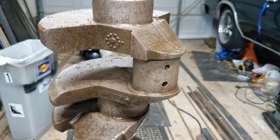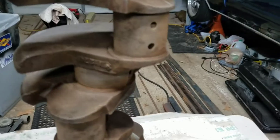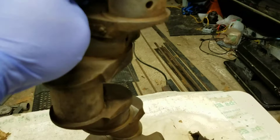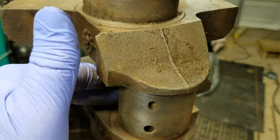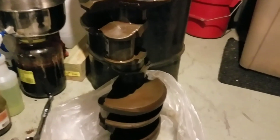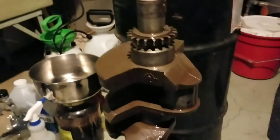I blew it dry and by the time I was done — two minutes — it's already starting to flash rust a little bit. It pretty much wipes right off though, so I'm putting it right in the oil tank straight away. I might even dunk it in my sodium bicarb dunk tank again just to make sure I'm killing all this acid that keeps wanting to flash rust.